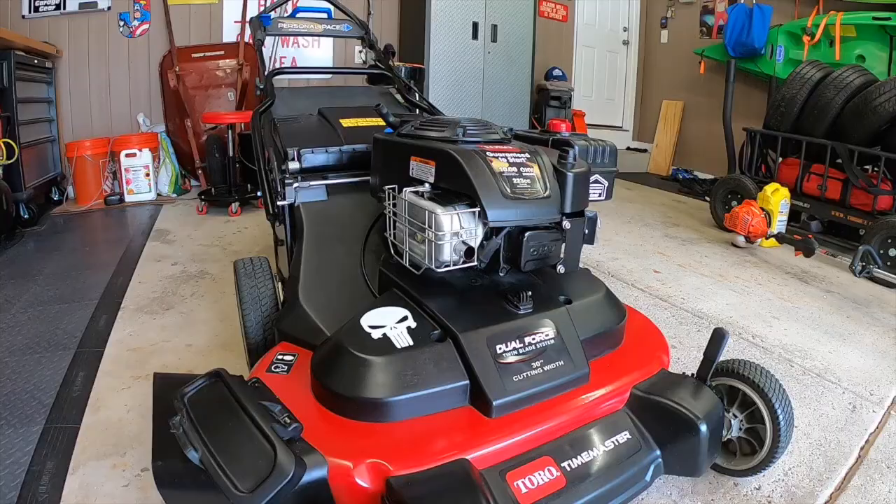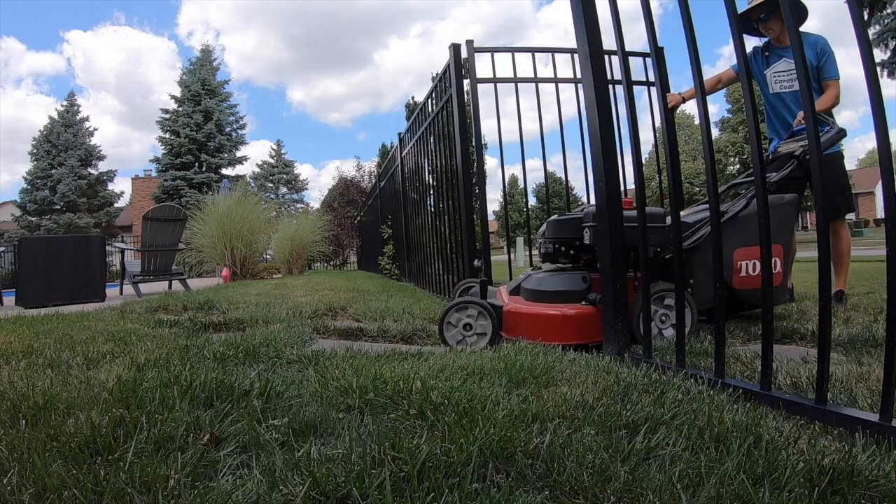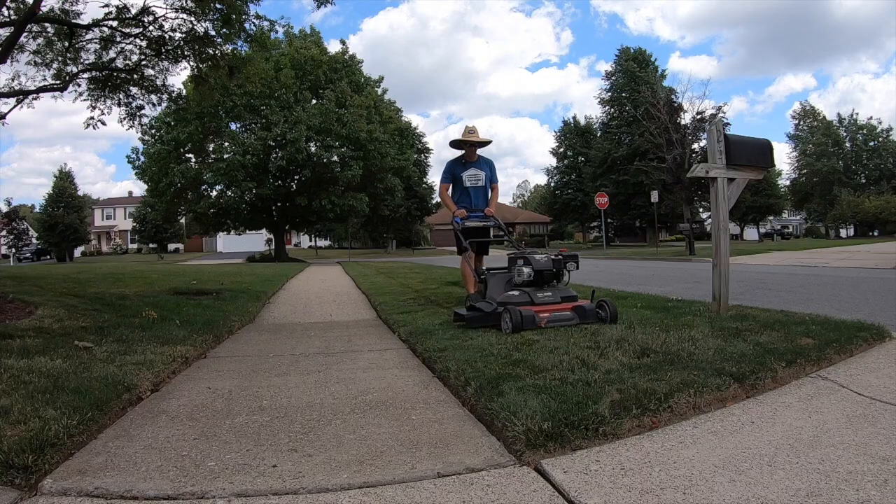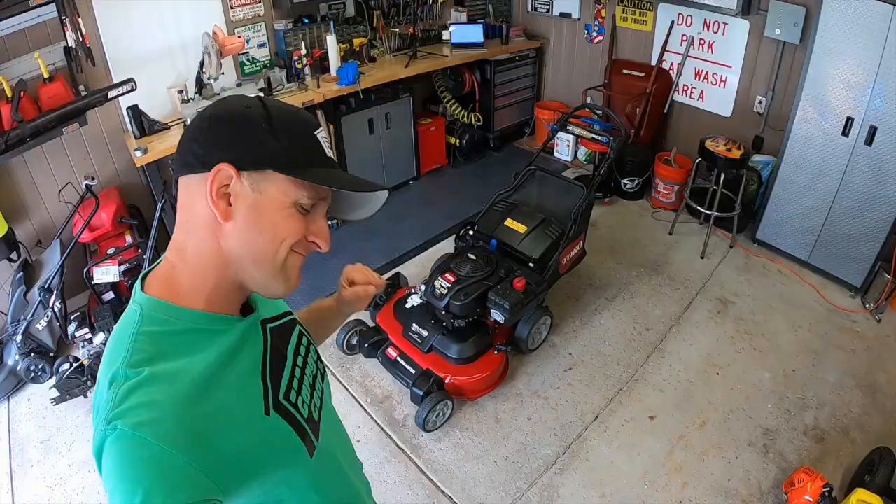The Toro Time Master — pretty much in a class on its own with very few contenders. This now $1,500 mower can still get through backyard gates and supposedly reduce your mowing time by as much as 40%. Does it though?